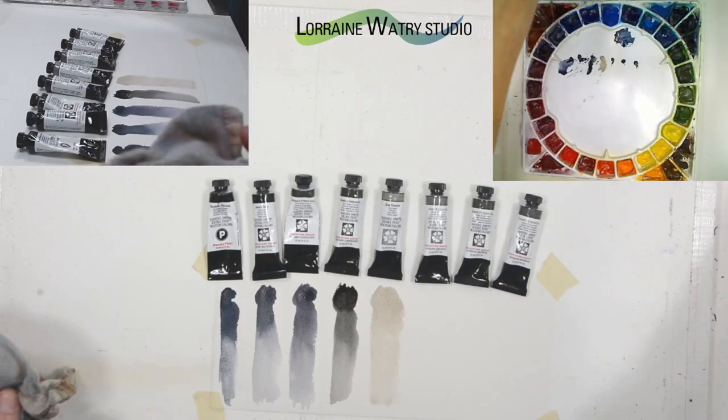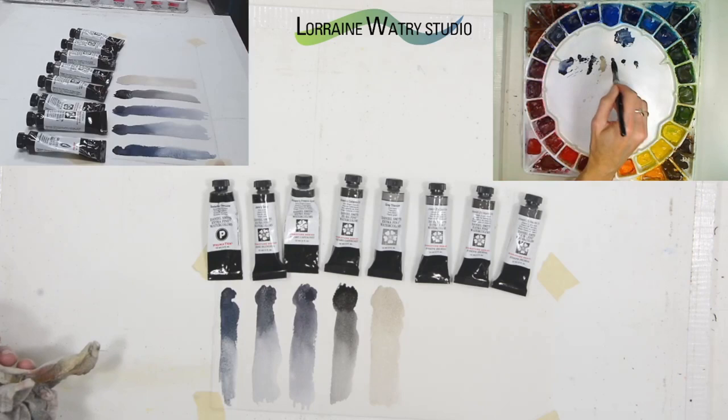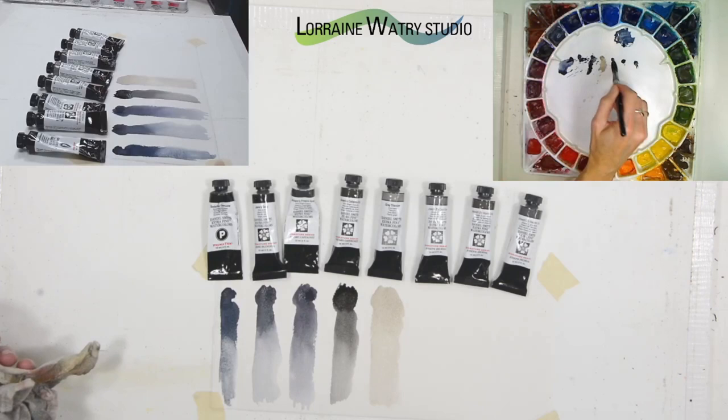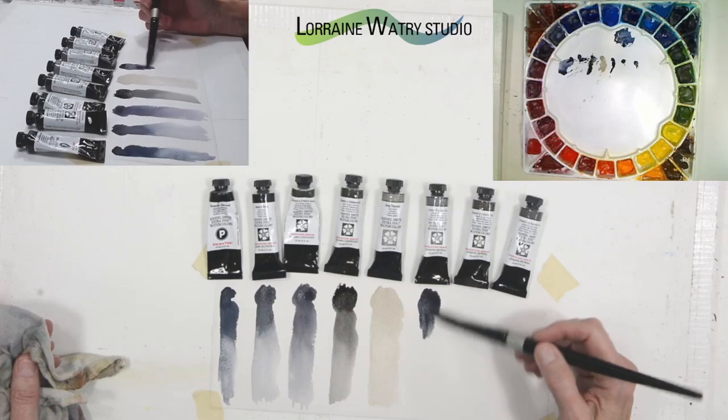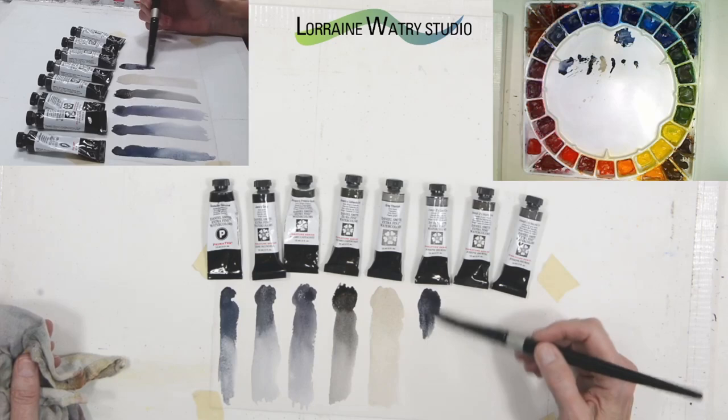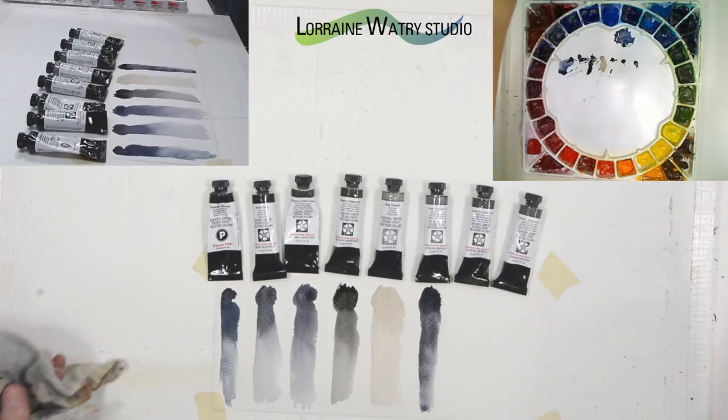Joseph Z's cool gray is next. It is probably one of the cooler, bluer grays I have out so far. I'll go ahead and pull it down a little bit and use some water to thin it.